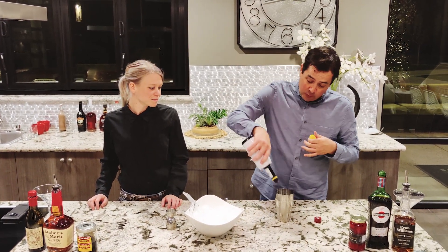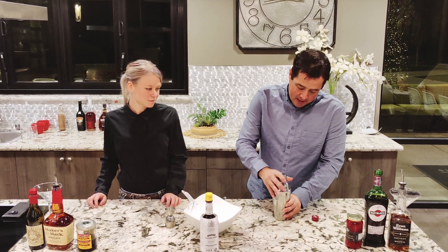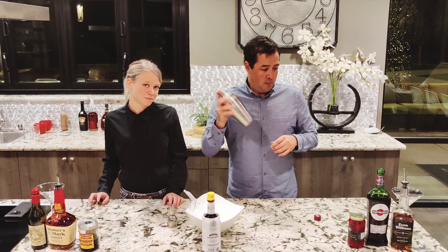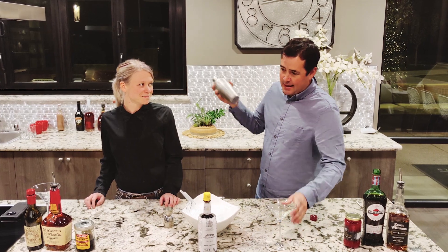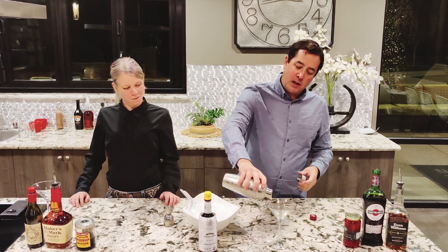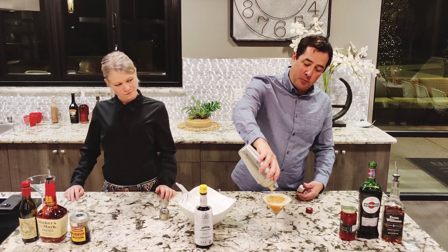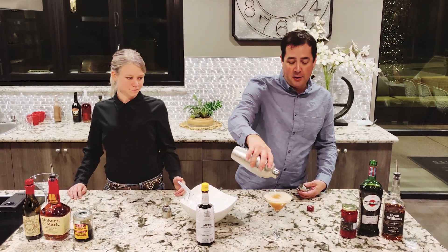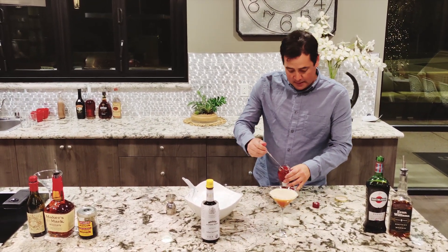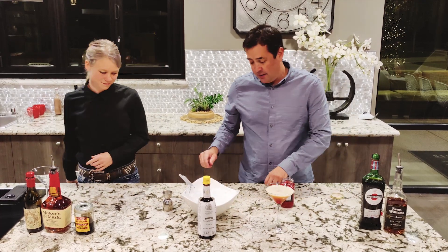I always prefer — and most bars have — Angostura bitters, so we're going to do one, two, three dashes. And contrary to popular belief, most people shake their Manhattans at restaurants, at least where we live. So we're going to shake it. That comes out really nice, it looks pretty — I actually really enjoy that style. I don't mind it if it's shaken. And then we're going to add the very dreaded maraschino cherry, drop that on there.